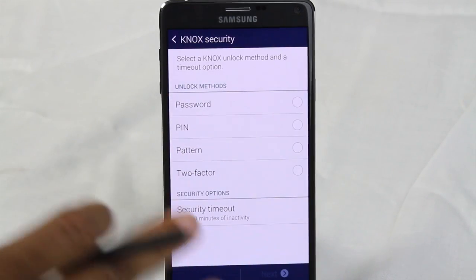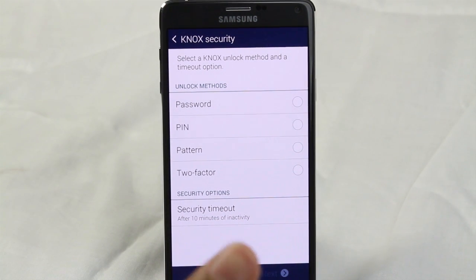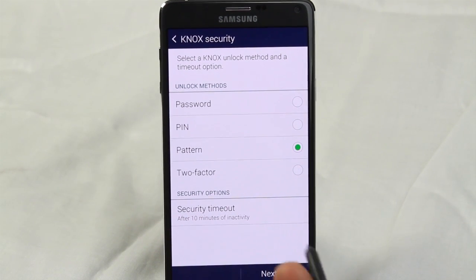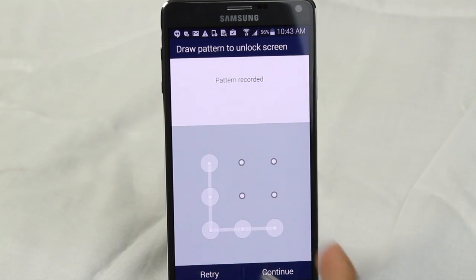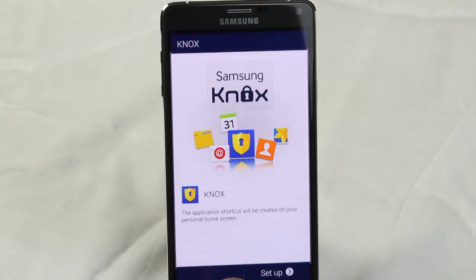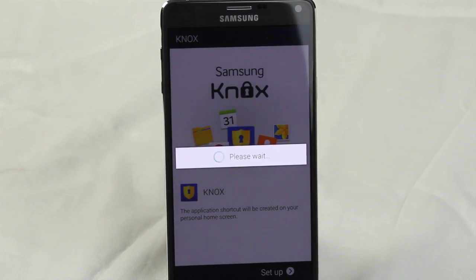One thing you are going to have to do is set a special password for this side of the phone. When you switch over, you will have to put in a code or some type of password. I tend to do a pattern because those are quickest. We're going to finish the setup and we're literally almost done, and then I'll show you how to sign in to the second Instagram account.